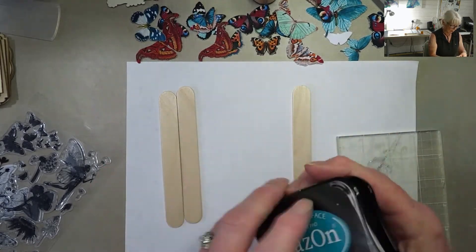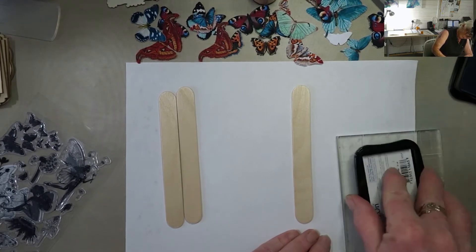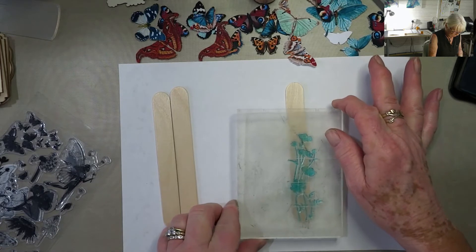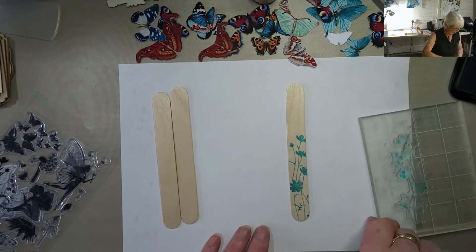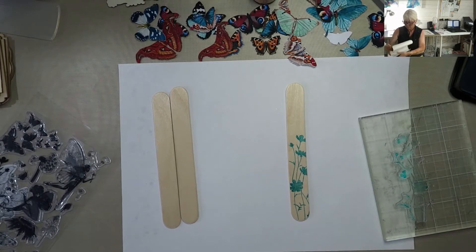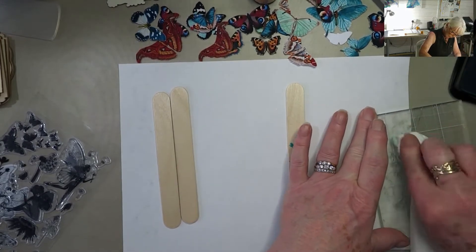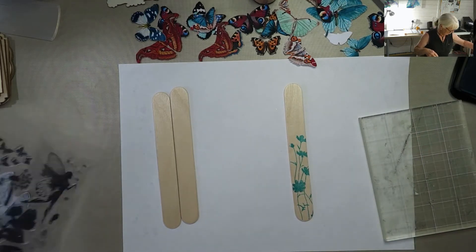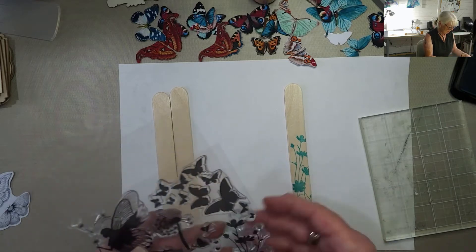I think I'll use teal blue. Oh, I'm liking that. Sorry, I just need to get some of this to clean myself up with after. Actually that looks quite nice on its own - I don't know if that needs anything else. What do we got on that side?